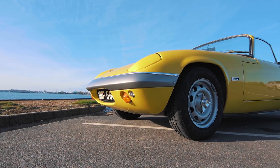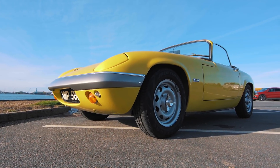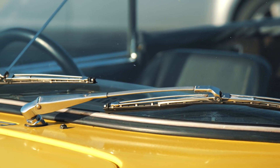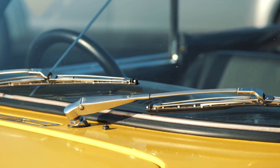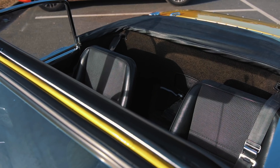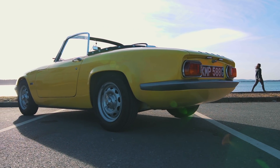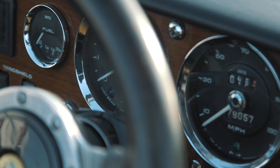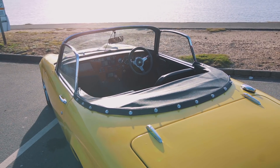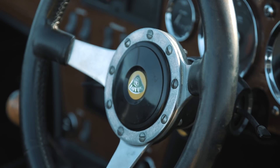The Lotus Elan was one of Colin Chapman's classics. It epitomised the Lotus ethos of light is right. The original Elan was a simple recipe: lightweight fiberglass body, twin cam engine and rear wheel drive. It's no wonder then that Mark has chosen the Elan for his project. Ironically, it was Lotus that Elon Musk turned to when Tesla looked for the basis of its first electric car, the Tesla Roadster.